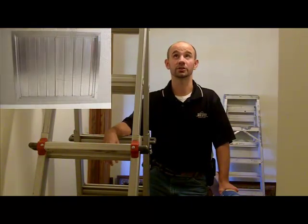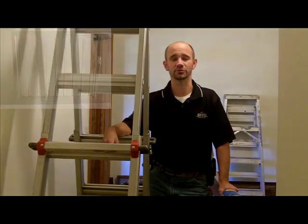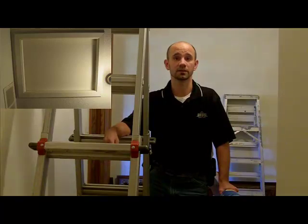We just happened to notice that a breeze blew in and the fan actually tipped open. So we're going to assume that when it blows in the winter, we're losing quite a bit of heat through those slats. So let's go ahead and climb up the ladder and take a look at the scuttle.